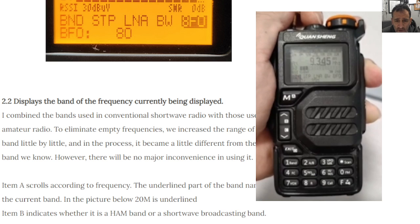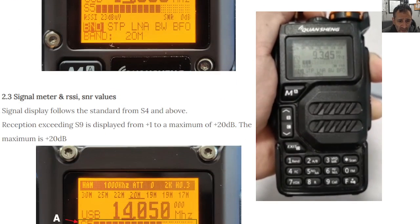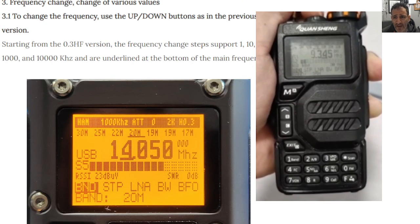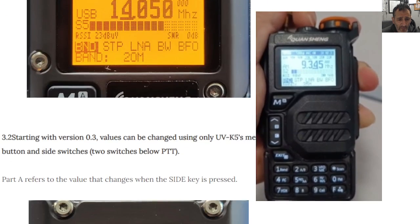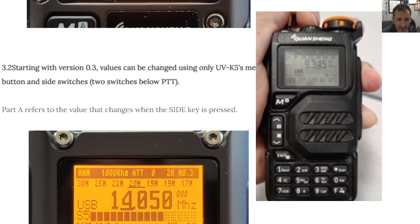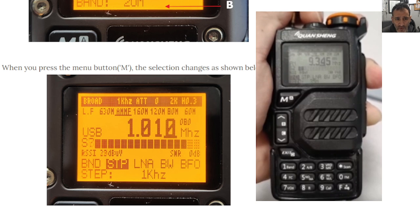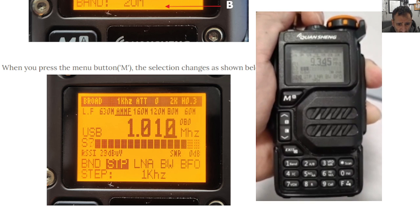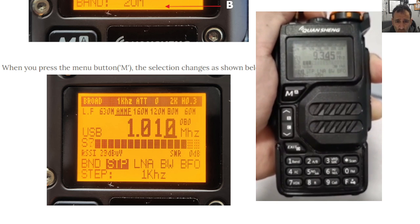We've got the display showing the band of the frequency currently displayed, and it actually says the word 'ham' there — signal meter, frequency change, change of various values. To change the frequency use the up/down buttons as in the previous version. Starting with version 0.3, values can be changed using the UVK5's menus. Remember there's probably newer firmware for this now — this could be a document that's a few weeks old. When you press the M button, select changes are shown below.